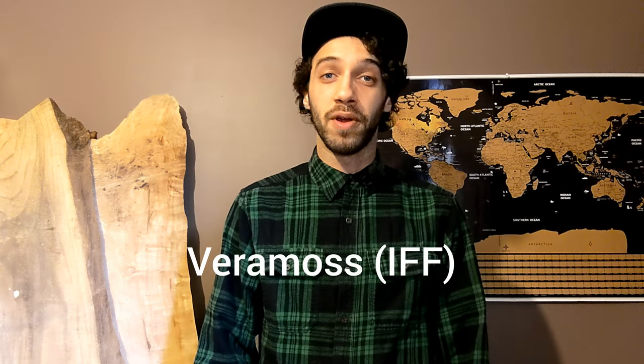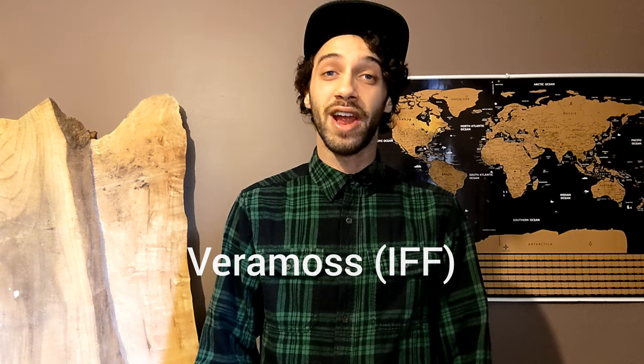Hey Modern Fragrance Community, today I'll be doing a review on the Veramos Aroma Chemical by International Flavors and Fragrances Incorporated.